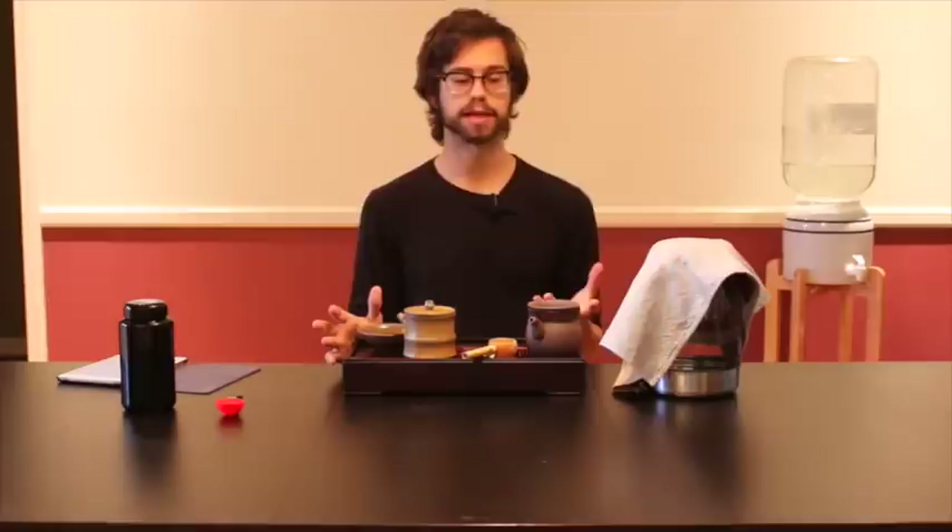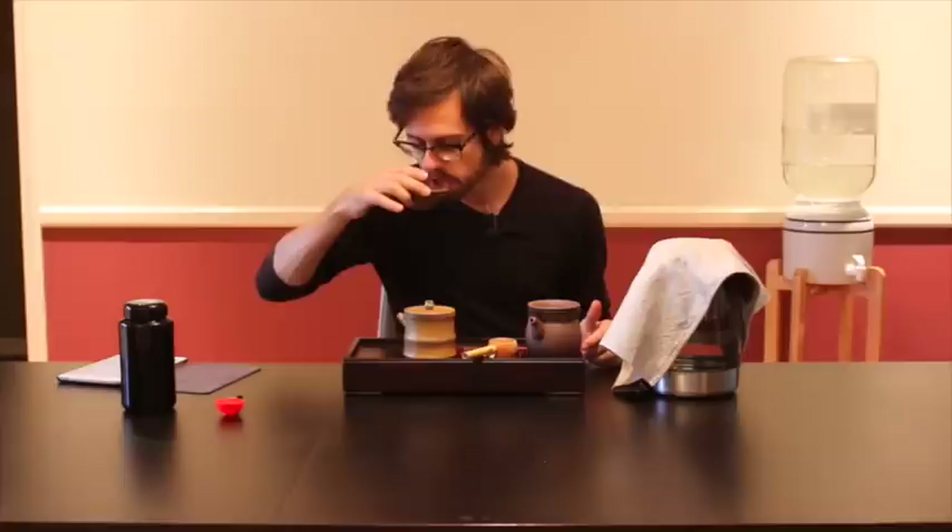Even though this tea is extremely high quality, extremely expensive, and hard to get, you can drink it for less than a dollar a cup — 60 or 75 cents a cup — which is so cheap.